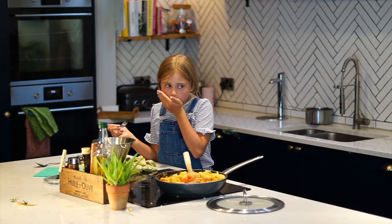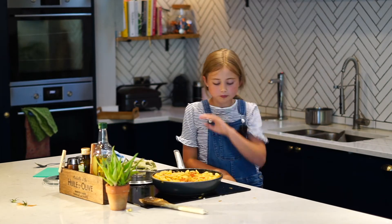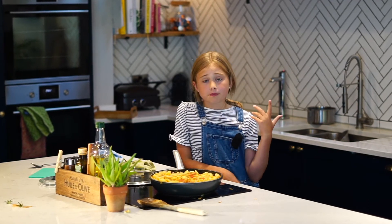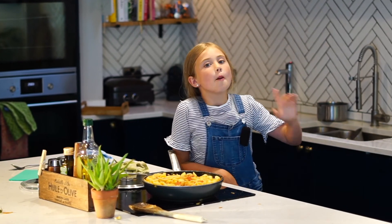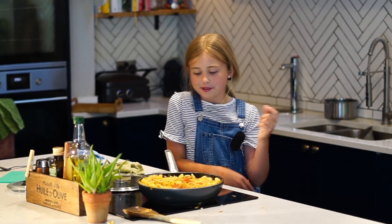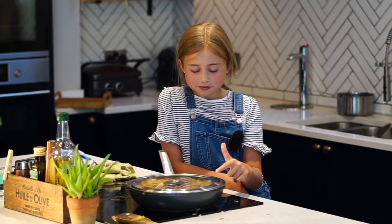I've used conchiglie — farfalle is better but conchiglie was the only one in the shop. We're going to cook on a low heat for a bit to let the pasta absorb all the juice. If you're going on a picnic, make this the day before because it's even better when you put it in the fridge overnight — all the juice comes out and it just tastes amazing. It's even better with some French bread with butter. That is my picnic pasta — it tastes amazing and it's so simple!